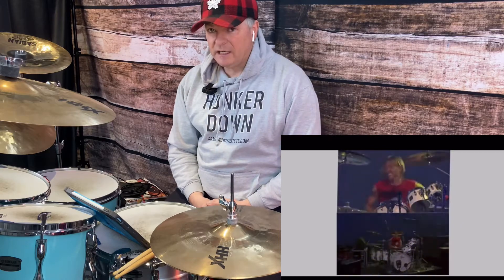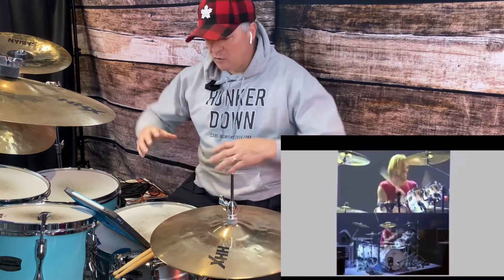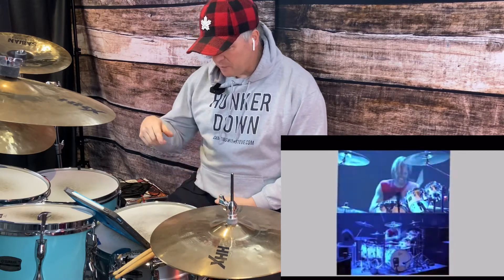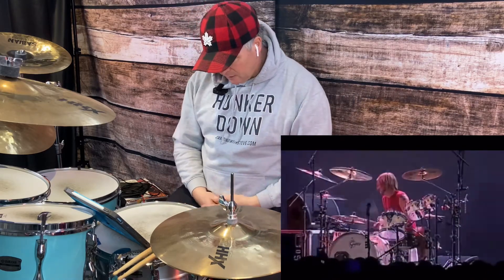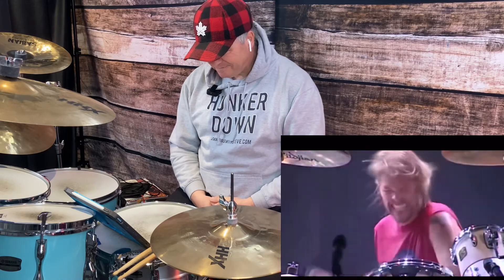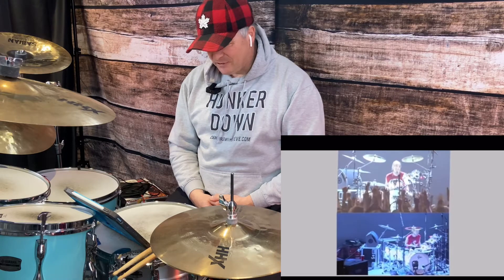His fluidity and movement around the kit is unbelievable — so smooth. A lot of this is almost molar-ish technique that he's utilizing. And look how loose his grip is — holding the stick very loose. That's exactly what I teach. He's having so much fun, and that's the most important thing. Those drums have got a lot of plated reverb on them.